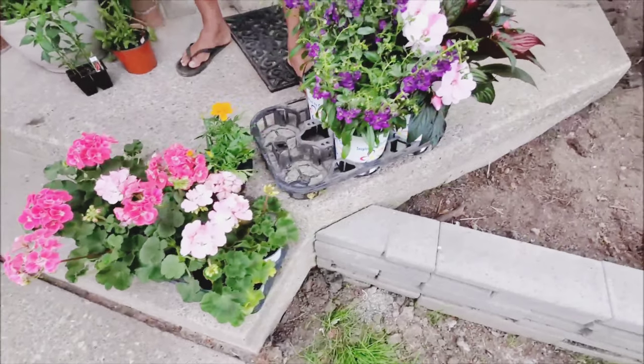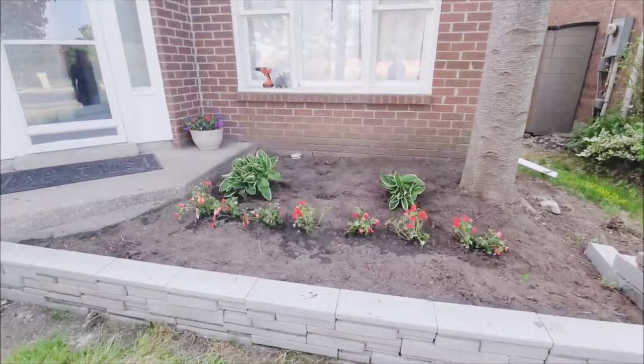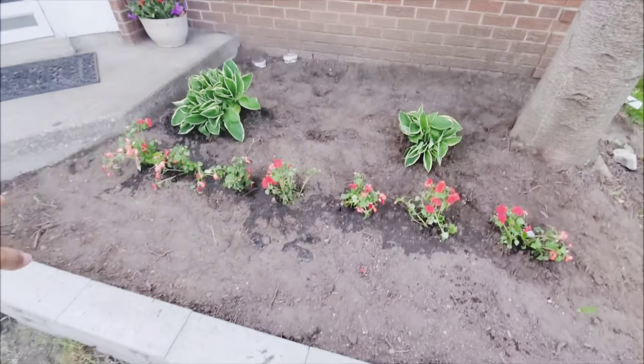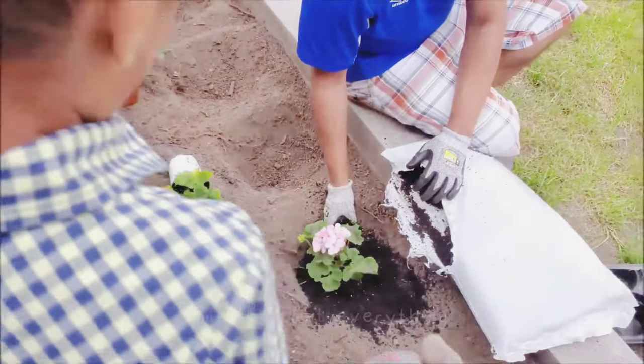But this year it was finally our chance and we picked up these beautiful flowers from our local nursery. This is what I had planted so far — these two hostas and some impatience in the front. What I wanted to do was add another hosta, some more impatience in the front, and some taller plants in the back. So now it was time to plant everything.